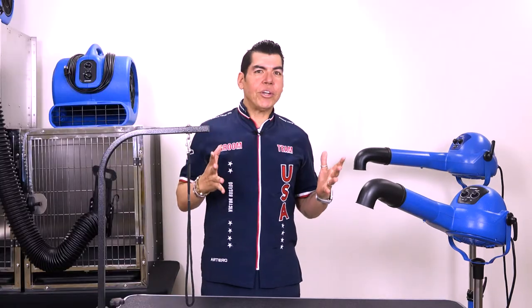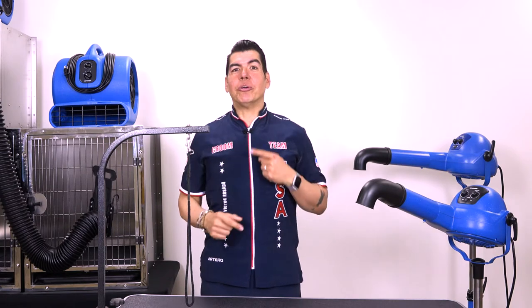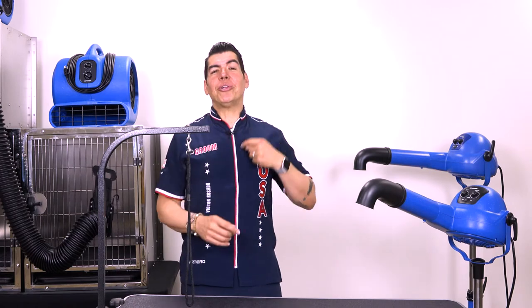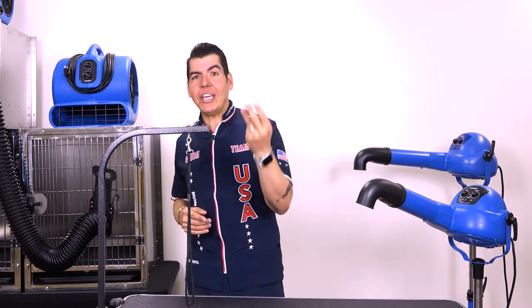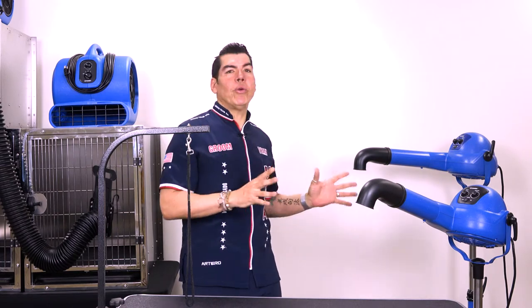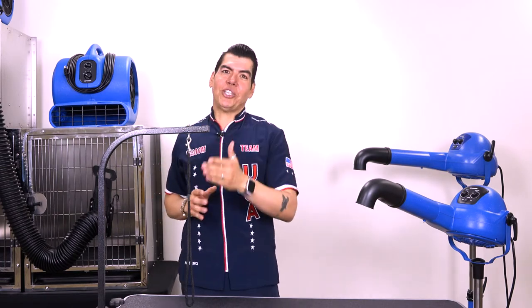More than those advantages, with the stand dryer you have control — you can control the speed, the air quantity, the heat, all these powerful elements — and it will give you what you want to complete the job.